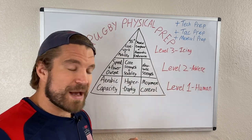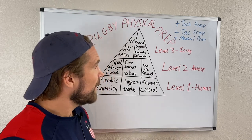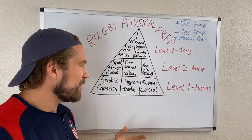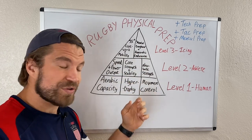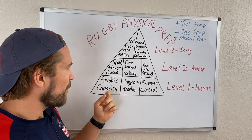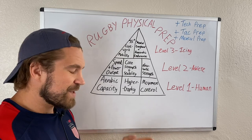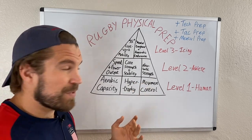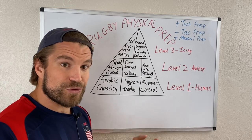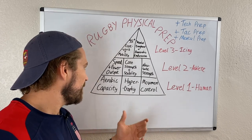Technical preparation covers skills, tactical preparation covers your decision-making, and mental preparation covers how you execute on those things on game day. This pyramid exists almost in its own vacuum — it's just dealing with athleticism, physicality, and your physique. But nothing really exists in a vacuum; these physical components are all interrelated, just as your physical preparation is interrelated with your technical and tactical preparation.